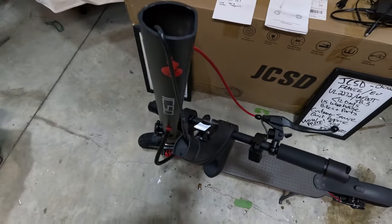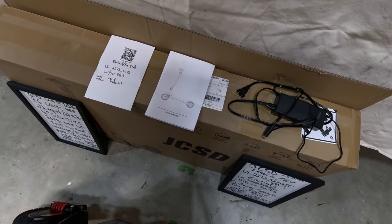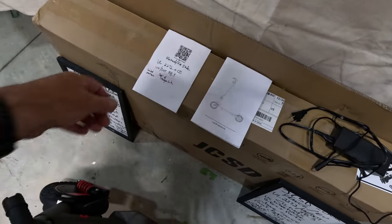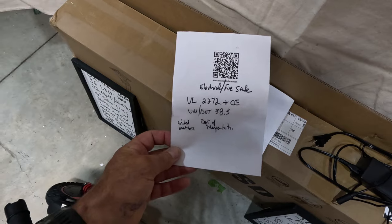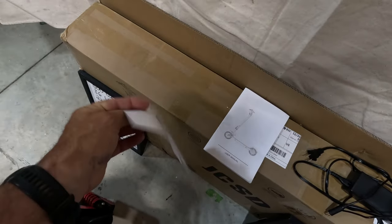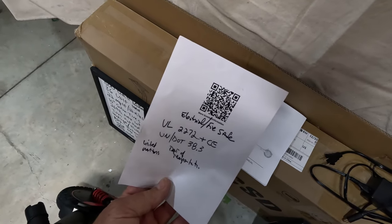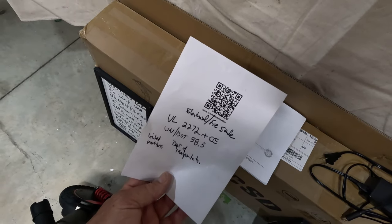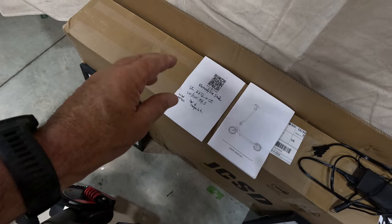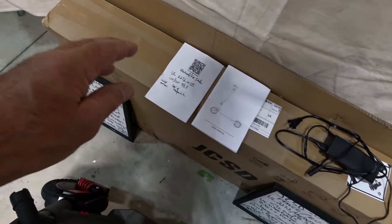It comes with the charger and a very clear, concise manual on how to put it together, how to operate the functions, and safety instructions. It comes with the UL certifications and the United Nations Department of Transportation safety certification. It comes with a booklet for the Bluetooth, and it has a QR code you can scan for more instructions. You can also go to the Google Play Store or the Apple App Store to download the app, which I've done and I'll show you how it all hooks up.